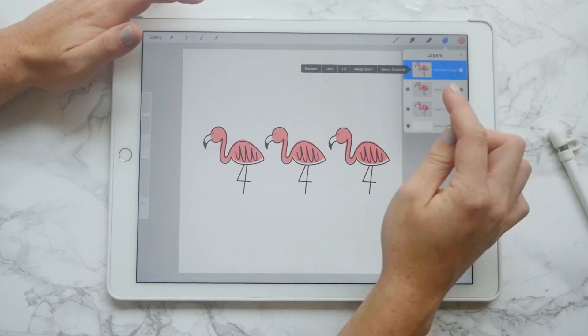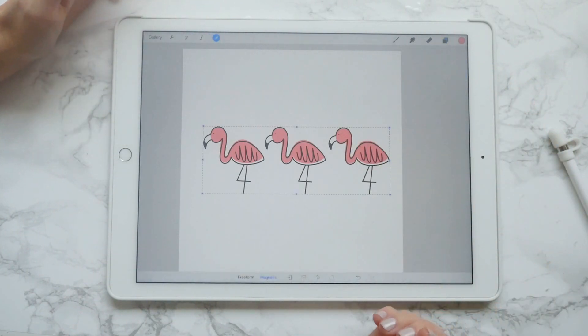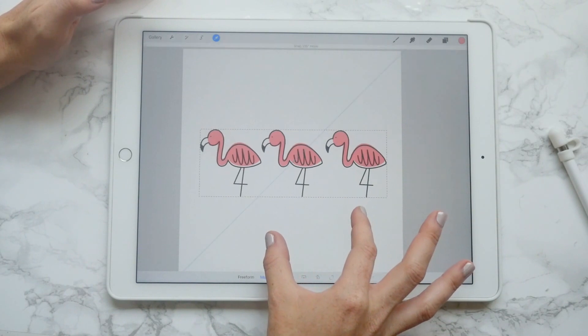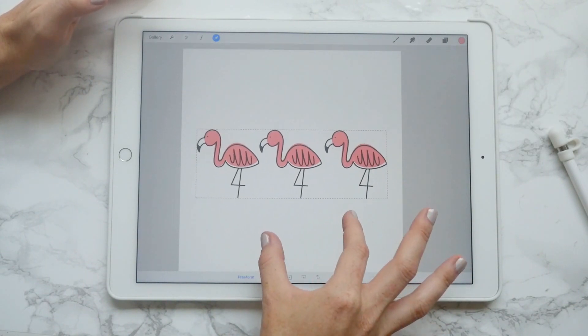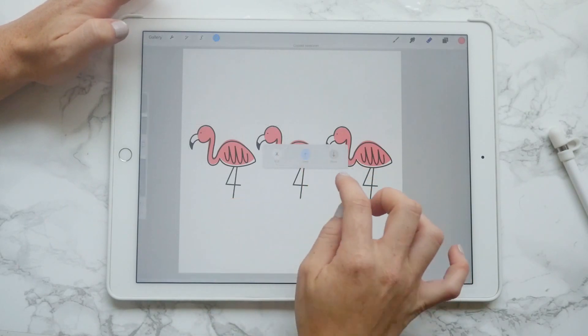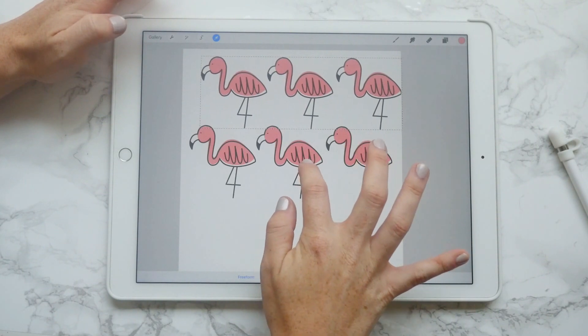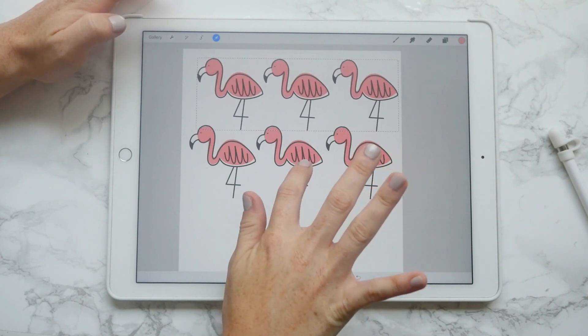Just slide that over keeping it on the magnetic line. What I like to do is merge down, since each paste goes into a new layer. So now all three are in the same layer and you can move them all together. Size them how you want, then copy that layer and paste it.